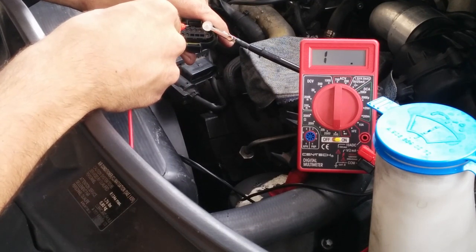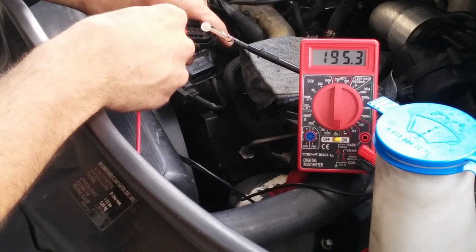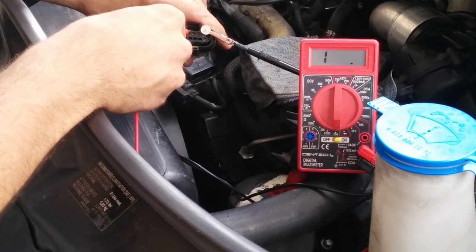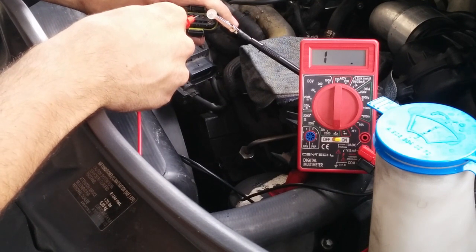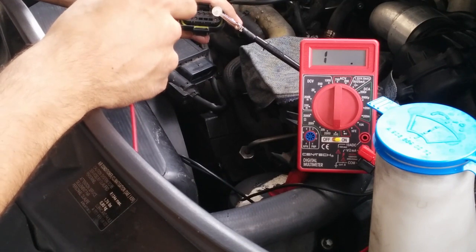We go to pin number 3, this is where glow plug number 3 is. We have open circuit, so that glow plug is bad. Then we go to pin number 4 where glow plug number 4 is — we still have open circuit. So far, the first one is good, and 2, 3, and 4 are bad.